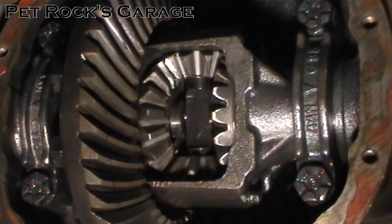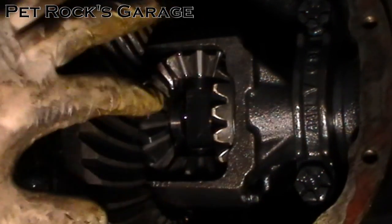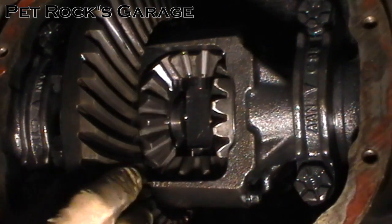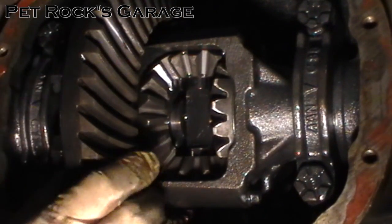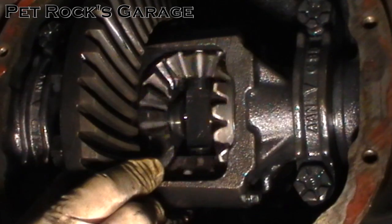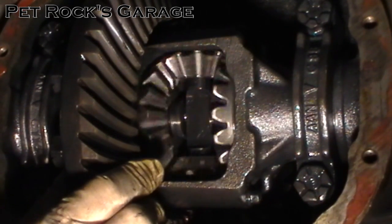Now if I rotate the assembly there is only a little bit of backlash and the gears are not moving up and down or moving around — there has to be a little bit of free play in here. The amount of free play that I have is actually causing the other axle to rotate slightly. Rotate it around a little bit, make sure everything moves freely and everything meshes nicely.